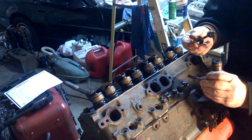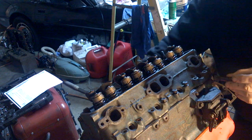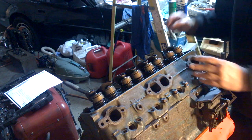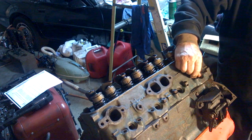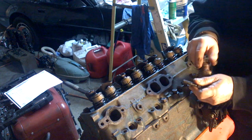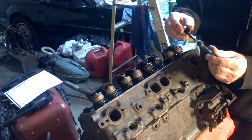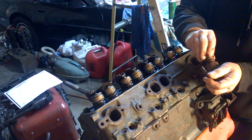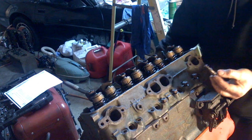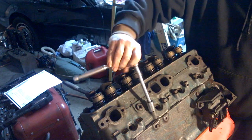Put some Indian Head gasket sealer on the threads, and a little oil under the bolt head. This is because the bolts go into the water jacket, so this is just in case there's some leaking that would come up into the head gasket area.